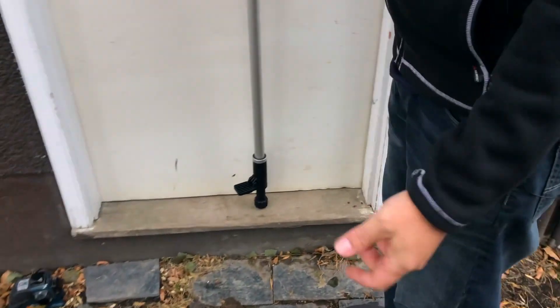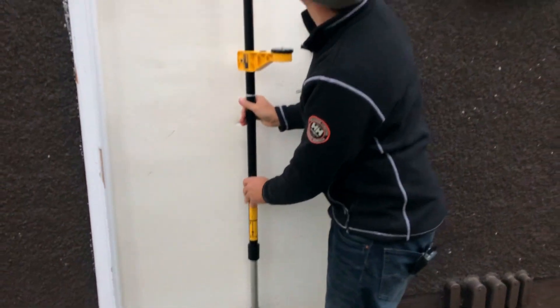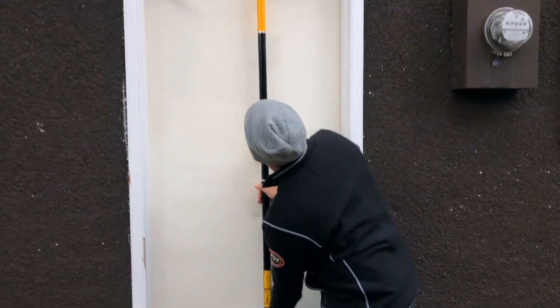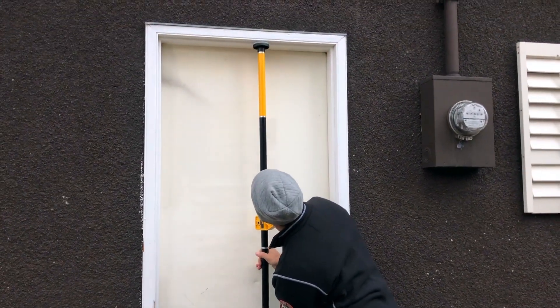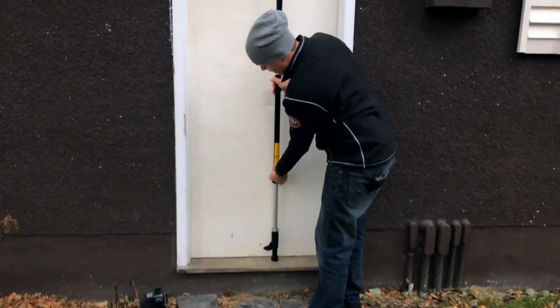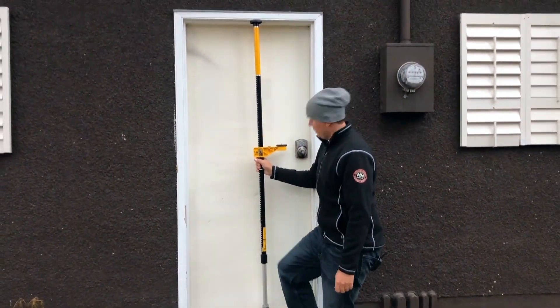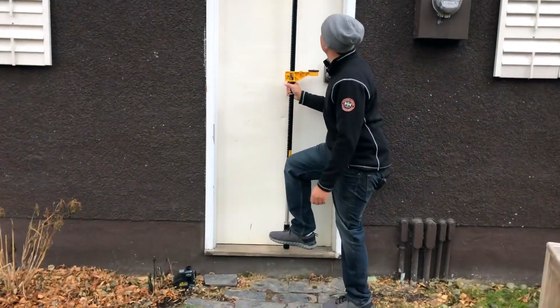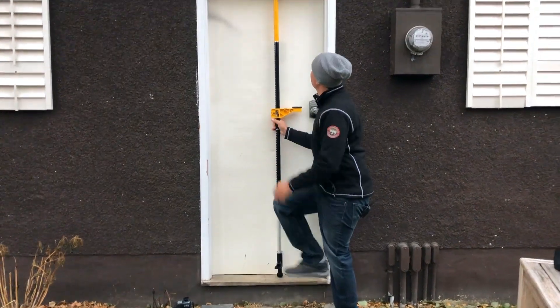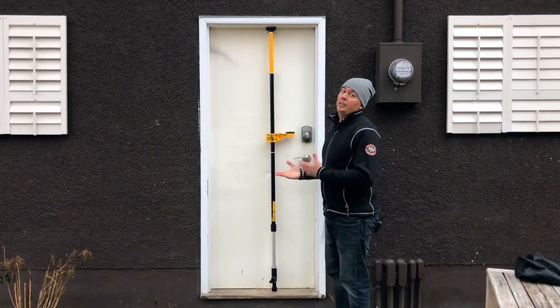This pulls out and then this is your foot pedal here — it just flips down. You put it wherever you want to have your pole for measuring. So we're going to be about here; I'm just going to bring it up a little higher. We twist this in place so now it's locked, and then you just step on this lever and it's locked in place. Pretty sweet.